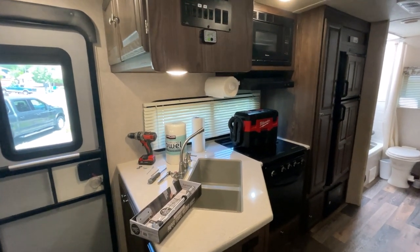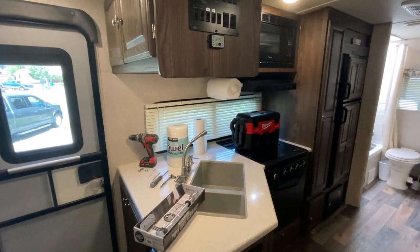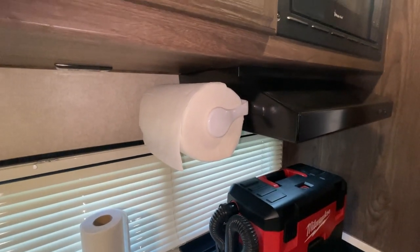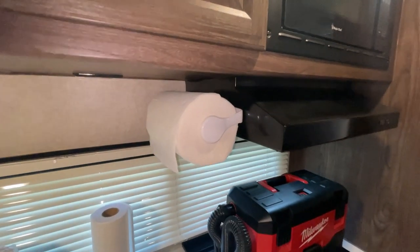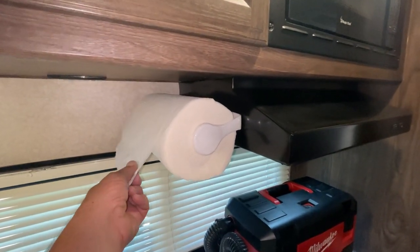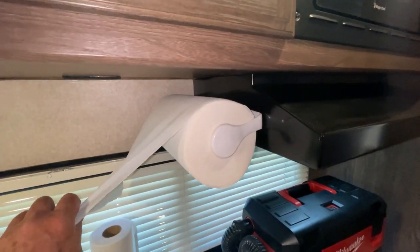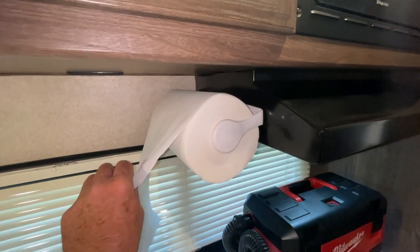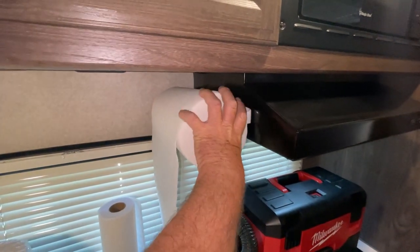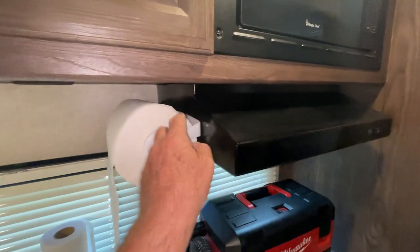In this video I'm going to replace this paper towel dispenser with a new type. What came with the trailer was a pretty cheap paper towel dispenser holder. This one works, but sometimes with the big Costco rolls, it'll hang up, or as the roll gets smaller while you travel, it'll unravel by itself and you might find pieces down here.